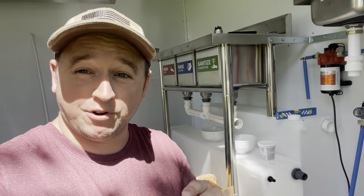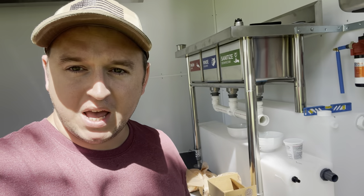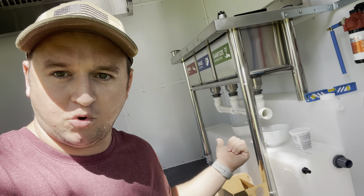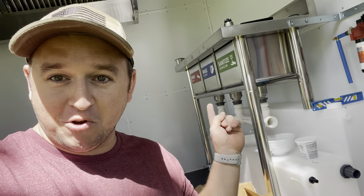Next we're going to run a quick test to make sure there are no leaks coming from each of the strainers. I've got two bowls here - one full of water and one empty to catch what comes out of the tailpipe - and we're going to go each sink at a time to make sure everything is nice and sealed.